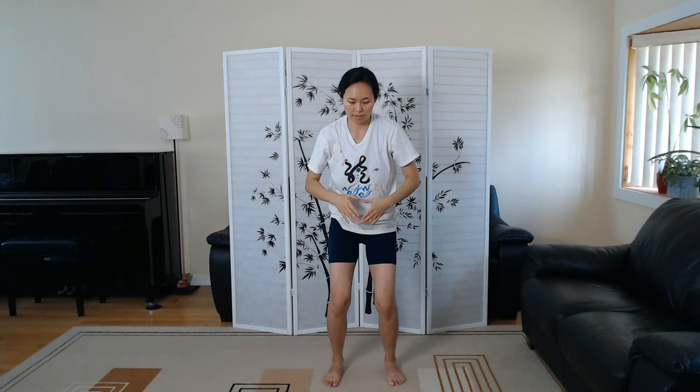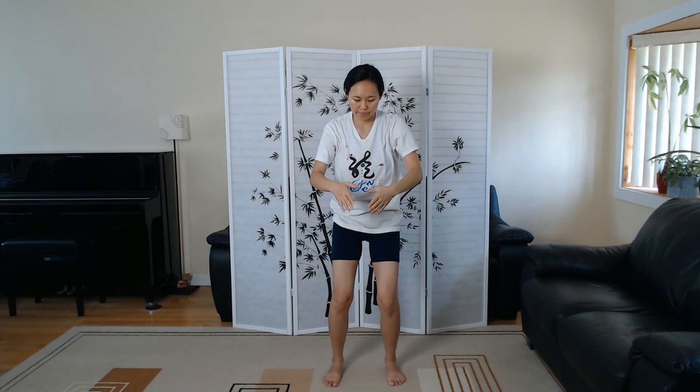From here, rowing on the lake. Breathing in, arms float up. Breathing out — imagine you're pushing energy into your lower Dantian through your belly button. Inhale, arms up. Exhale, hands land in front of your third eye area.